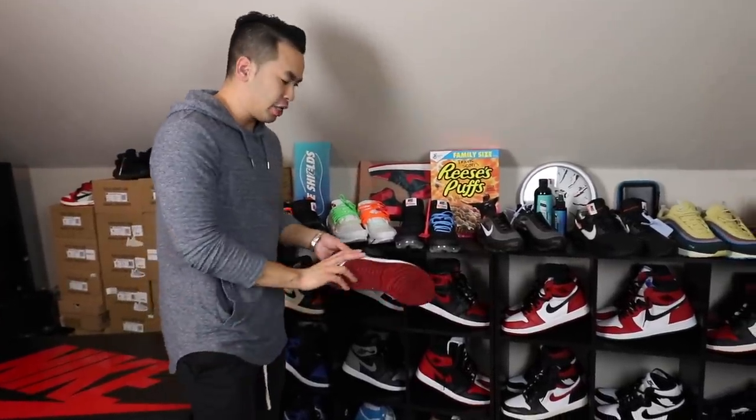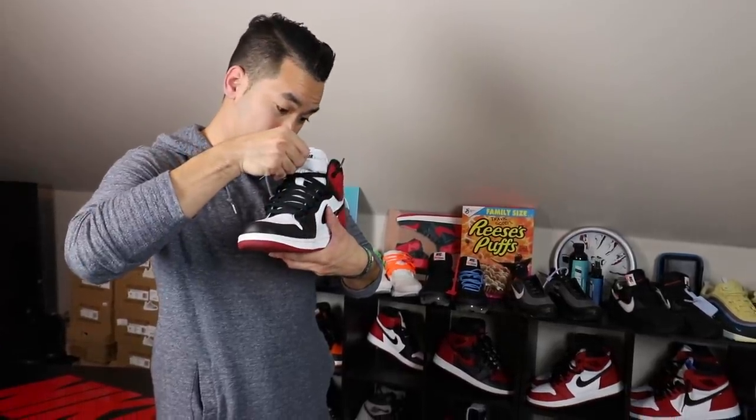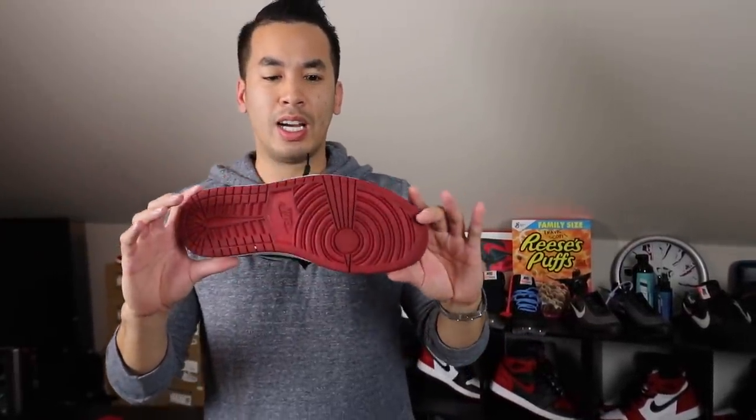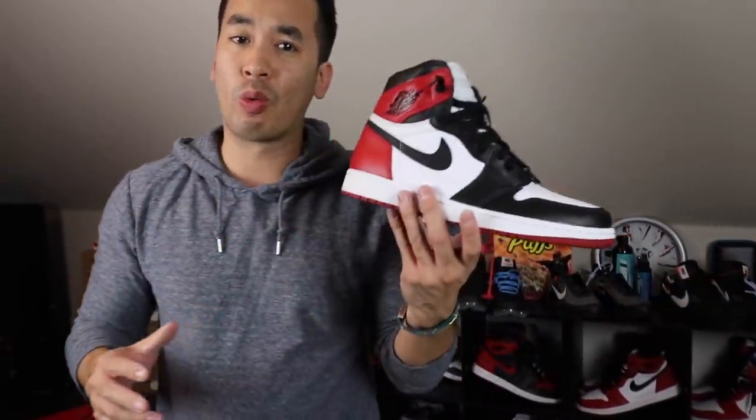Going with a couple of OG colorways. First off, you guys already know — Black Toes. These are the 2016 versions. It's still pretty decent quality leather, not all that great, but it's still good and it's an OG colorway. Can't go wrong with it.